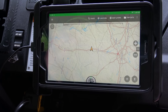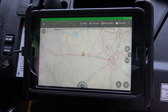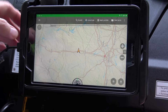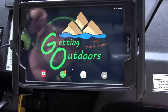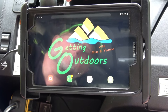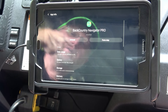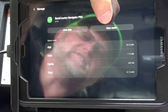Sometimes acquiring signal takes a while, sometimes it goes real fast. It depends on whether you had it turned off or if you're inside a metal building. If your tablet is stuck acquiring signal and doesn't show the yellow arrow, here's how to fix it: go to your home screen, pull down, go to Settings, scroll to Applications, and then scroll to Backcountry Navigator.